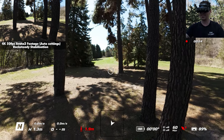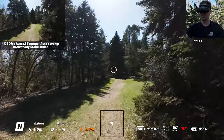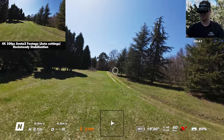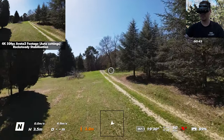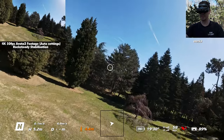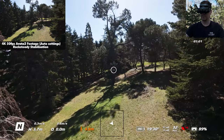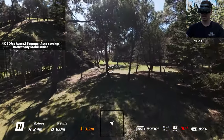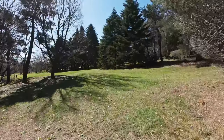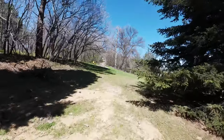First flight with the Avata 2 — we're starting out in Normal mode with the RC Motion Controller. My first impression is that the drone is really sensitive and reacts very well to controller movements. The good thing about the Avata is you can always just let go of the controller and it will level itself, so you don't have to worry about hitting an obstacle. It seems quite precise — just move your hand and the drone responds.